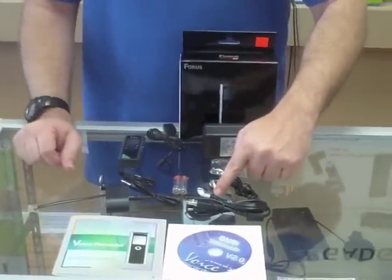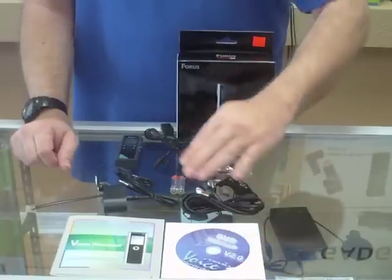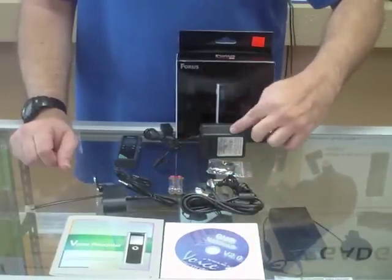It also comes with stereo headphones, a USB download cable with software, and batteries and a lanyard and power adapter.